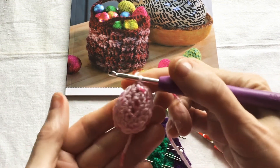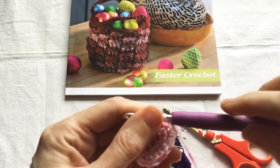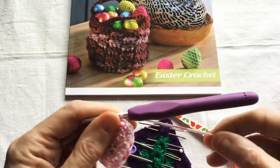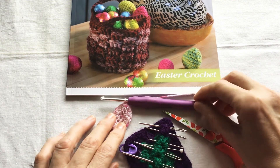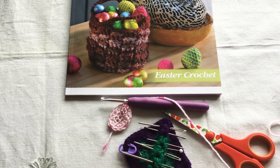So this is the end of round two and this is my Easter egg applique. Just cut your yarn and weave in your ends and then you can sew this to a basket. I hope you like my video. Thank you very much for watching. Please subscribe to my channel.